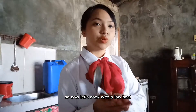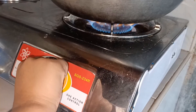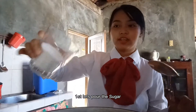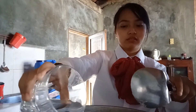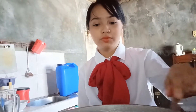So now let's cook with the low heat. First, let's pour the sugar and three-fourths cup of water.